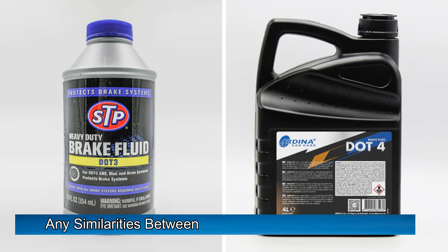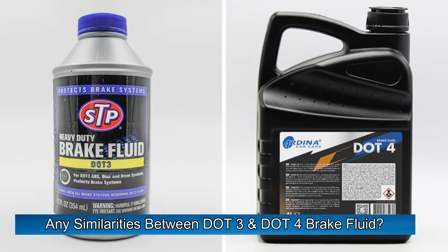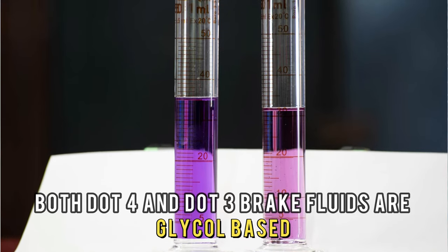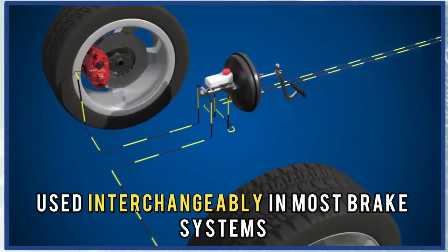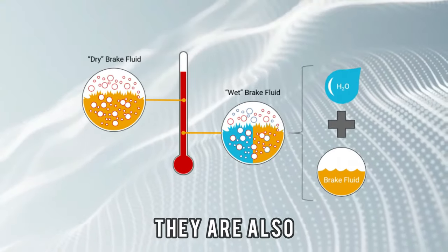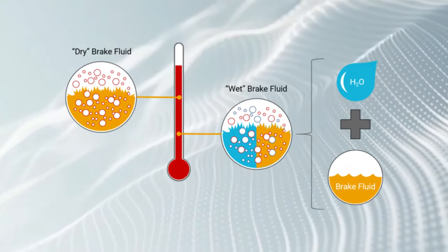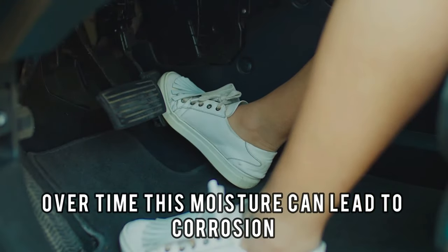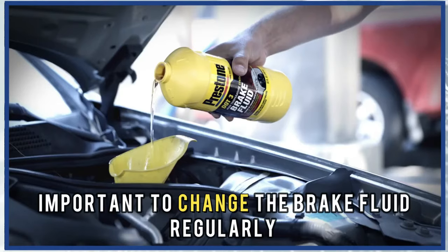But are there any similarities between DOT 3 and DOT 4 brake fluid? Both are glycol-based and can be used interchangeably in most brake systems designed for use with either fluid. They are also hygroscopic, meaning they absorb moisture over time. This moisture can lead to corrosion and reduced brake performance, so it's important to change the brake fluid regularly.